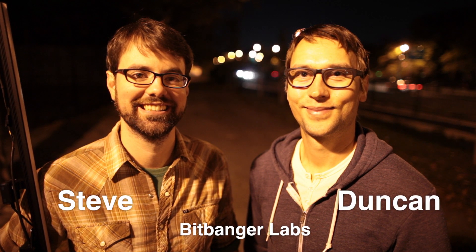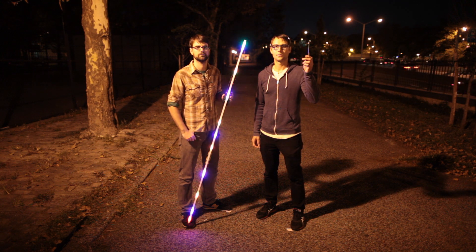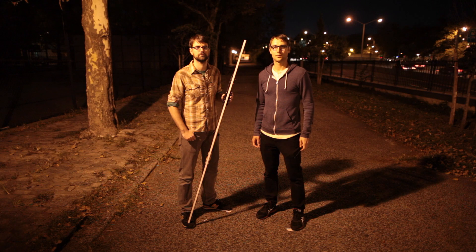Hey Kickstarter, we're Bitbanger Labs. This is PixelStick. This is what it does, and here's what you can do with it.